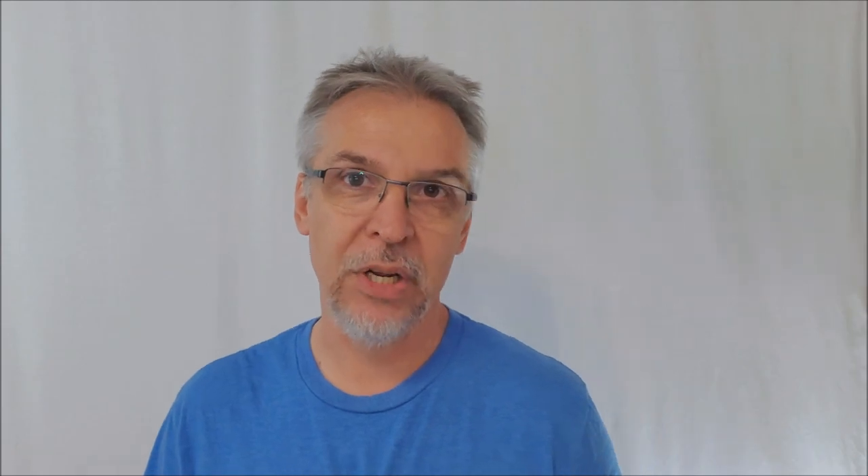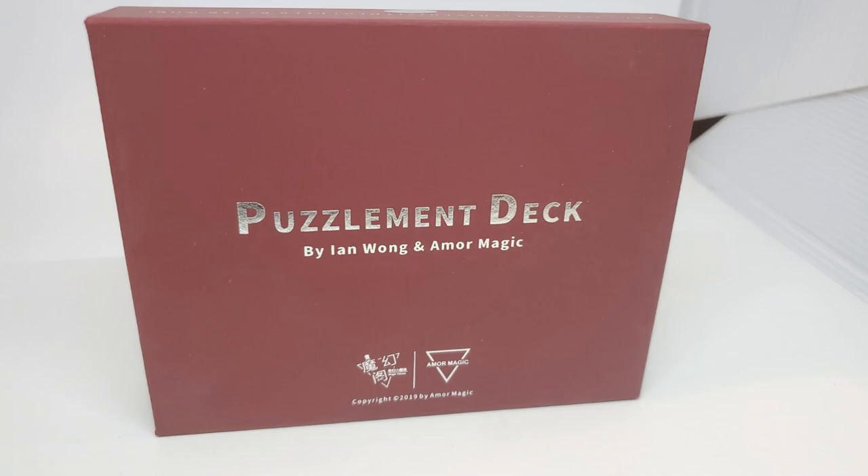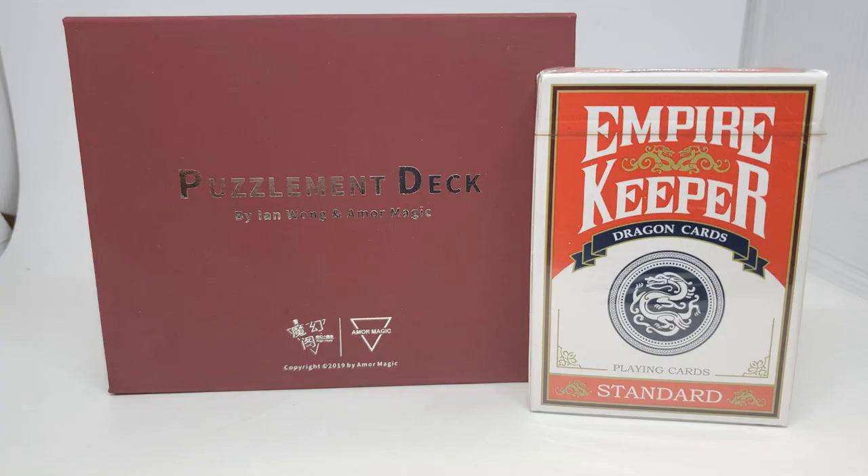So let's say you pay your $40 to hocus-pocus.com. What are you going to get? You're going to get a nice little hard shell box — it's kind of like the new thing now, put your deck in one of these fancy schmancy boxes. Inside that, you're getting the deck and a download code to a video, and the video is roughly 51 minutes long.